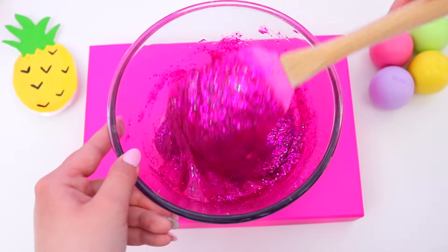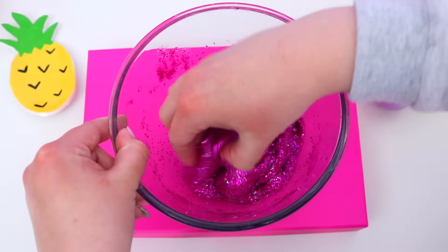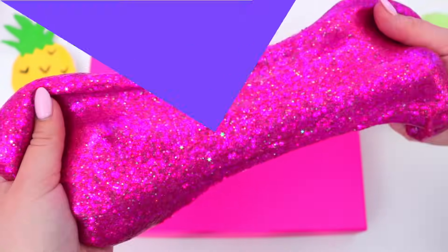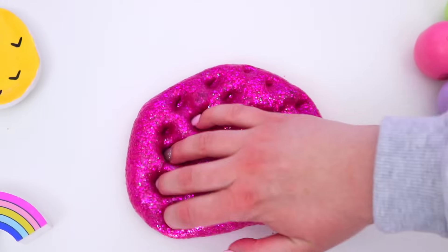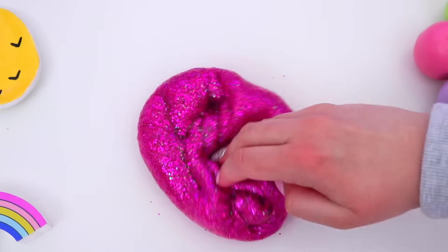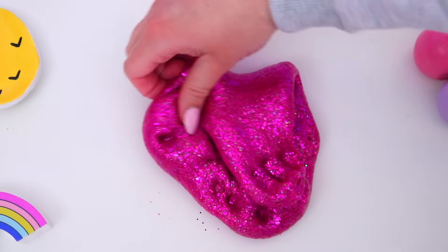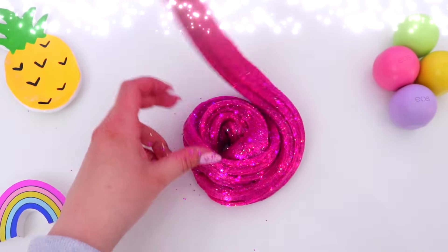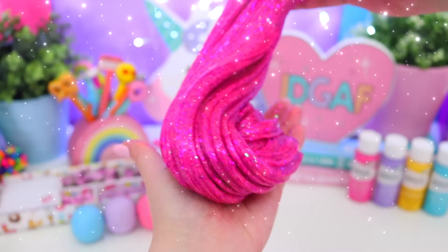Just keep adding contact solution until your slime is no longer sticking to the sides of the bowl, then take it out and start working it with your hands and it should form the perfect slime. I love how sparkly this slime is and it's so pretty. I can't believe this slime is made with no glue because it totally feels like a slime made with glue, and it's so easy to make.